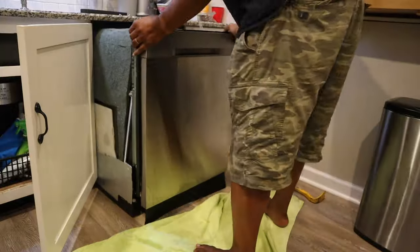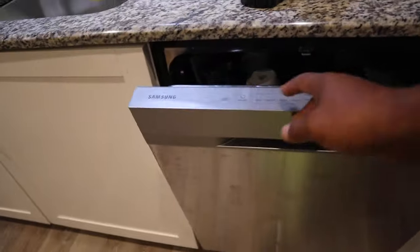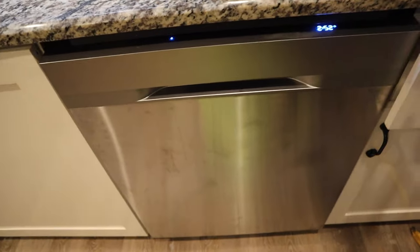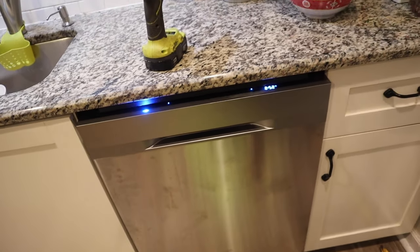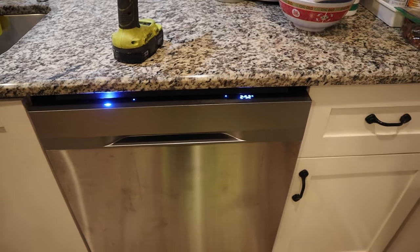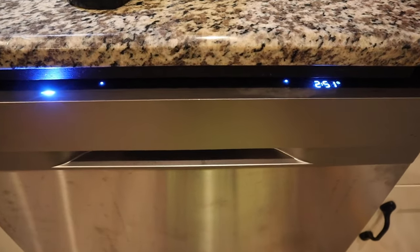Once everything was in place, I put the dishwasher back in, screwed it back in, and fired it up. I've actually run this dishwasher six or seven times since making this video and haven't had any issues, so I think the problem is solved. Hopefully this helps somebody — it helped me with the frustration over the past year. Thanks for watching.